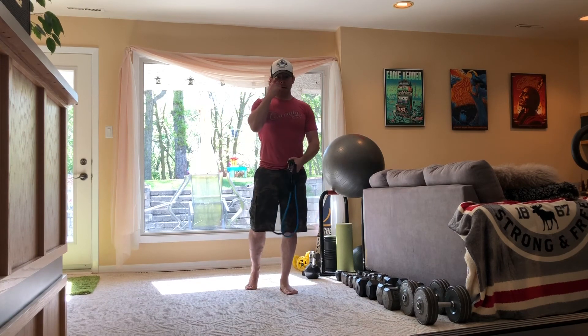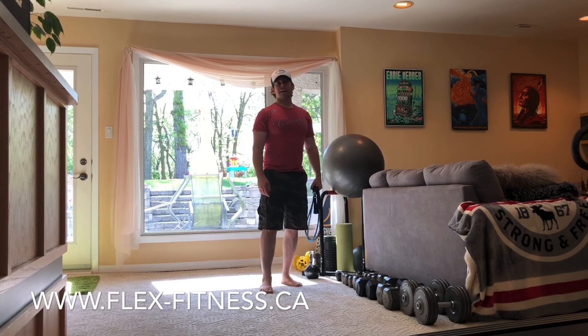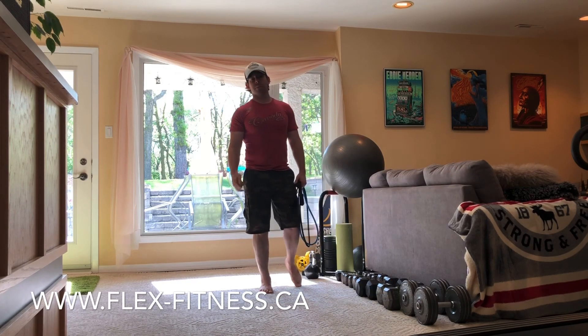If you have any questions about this workout or any of the other workouts I've posted, just click on the link right here and contact us. I look forward to hearing from you — take care and have a good day!